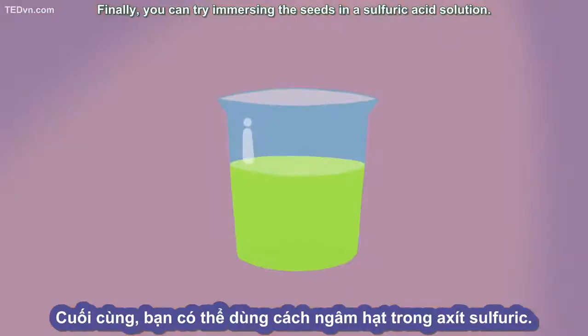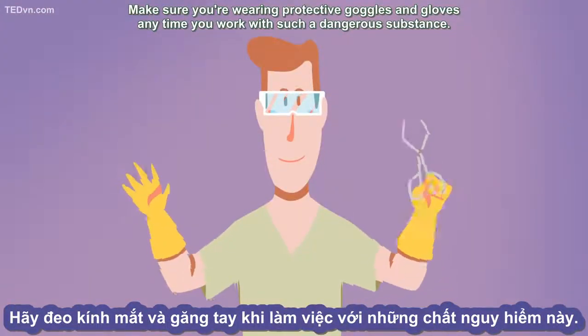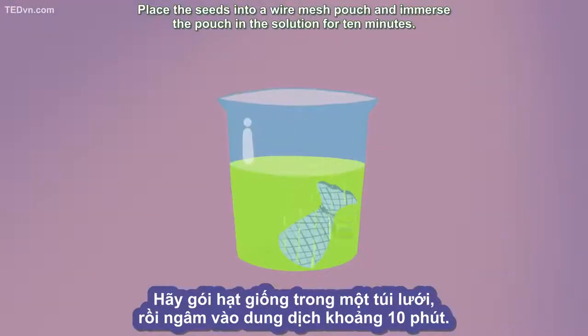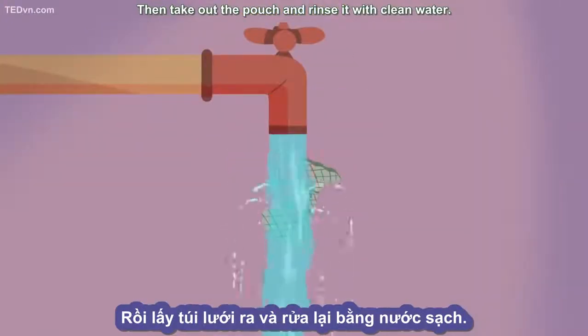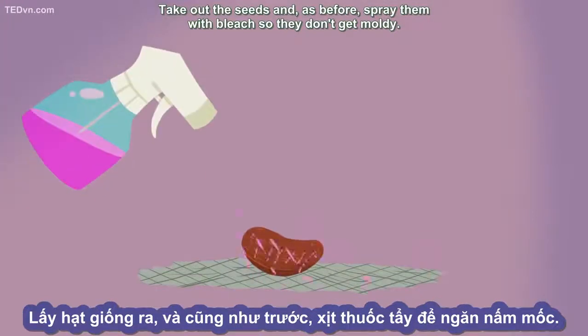Finally, you can try immersing the seeds in a sulfuric acid solution. Make sure you're wearing protective goggles and gloves any time you work with such a dangerous substance. Place the seeds into a wire mesh pouch and immerse the pouch in the solution for 10 minutes. Then take out the pouch and rinse it with clean water. Take out the seeds and spray them with bleach so they don't get moldy.